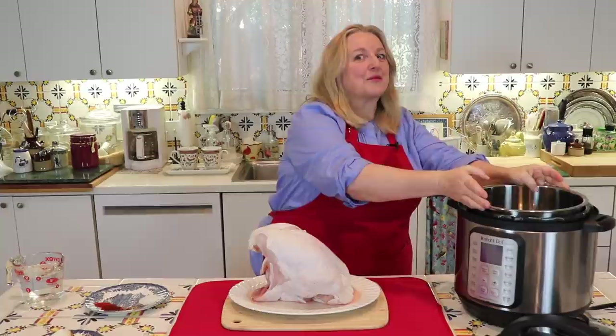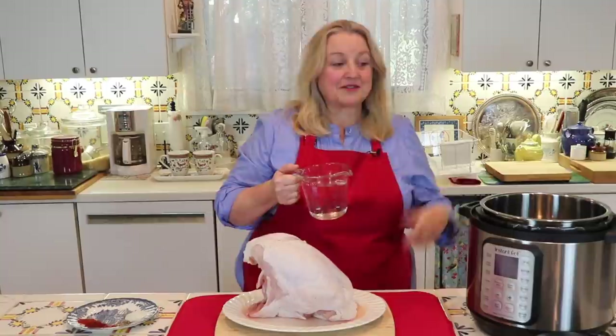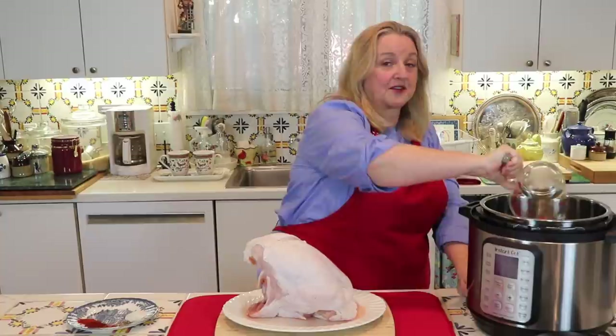I took my insert to the grocery store and made sure the turkey breast could fit before I purchased it. The next thing you want to do, if you're new to working with the Instant Pot, is make sure that you have some liquid in there. For the eight-quart Instant Pot, you need a minimum of two cups of water. If you have the six-quart Instant Pot, you want to put in at minimum a cup and a half of water.